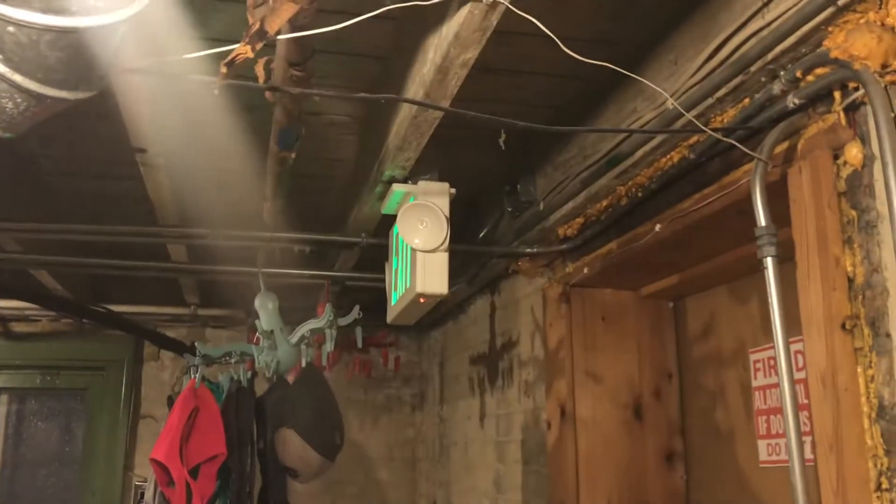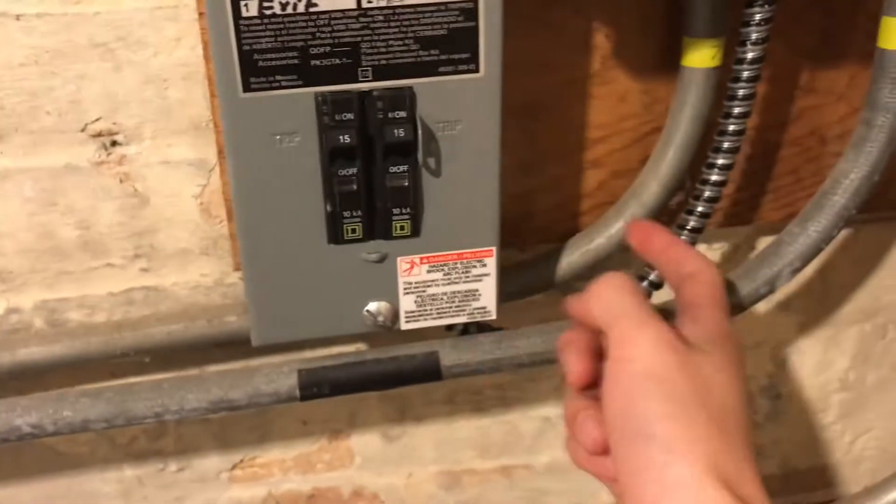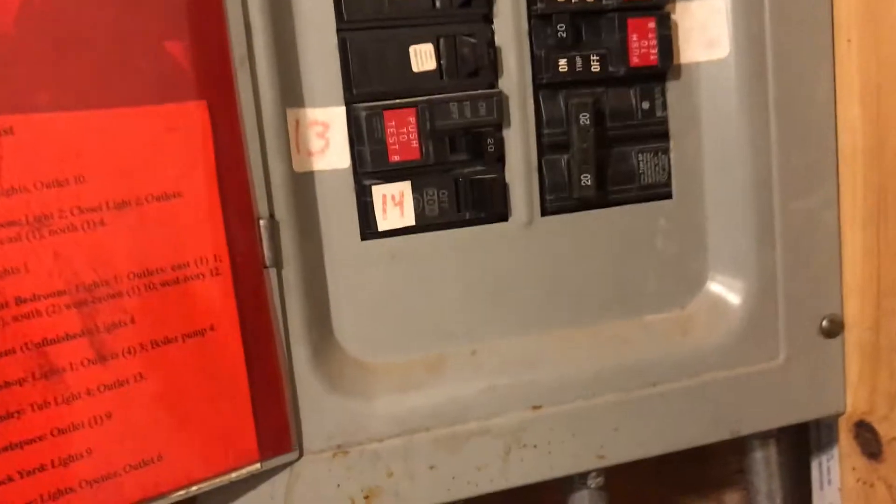I'll turn it back on. I wired this to the main breaker — it's on this one, I think, because I don't have any other ones. This was a quick short video of the Silent Night 60808.